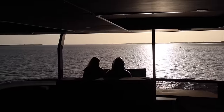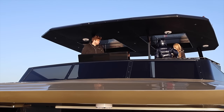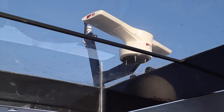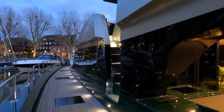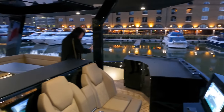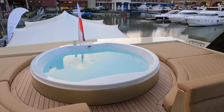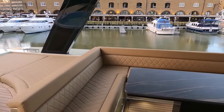Before we head inside, let's check out the huge flybridge. The hardtop ensures that guests can seek refuge from the sun during the midday heat — not that we had any hot weather during our trip in a chilly March. There are two tinted skylights in the hardtop, which is a really nice feature as you still get to gaze up at the sky. Thanks to the inboard staircases, the flybridge on the Moon 60 can be accessed via both the port and starboard side. If you've got a boat and you're thinking of heading to London, I cannot recommend St Catherine Docks enough — it's a fantastic place.